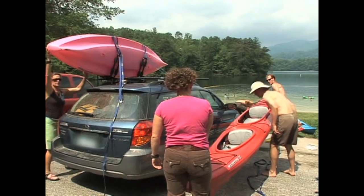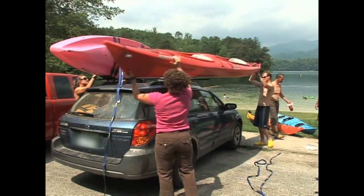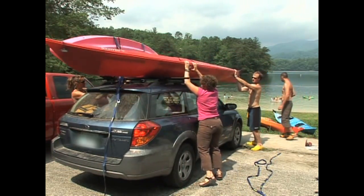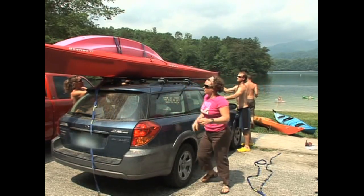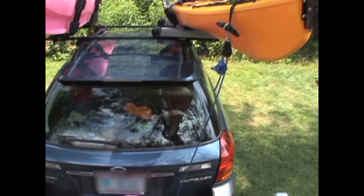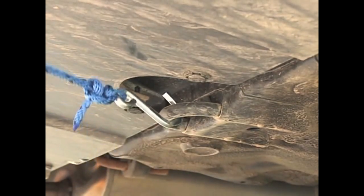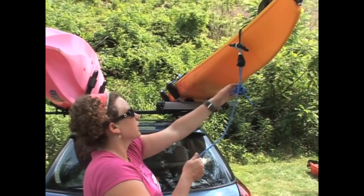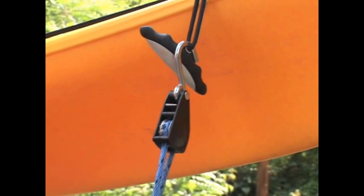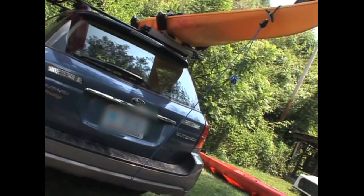If lifting your kayak over your head is too strenuous, you can ask a friend to help by taking one end at the grab loop while you take the other end, so you can both lift together. You'll also want to make sure your kayak is firmly secured to the top of your vehicle using a bow and stern line from the kayak to the bumpers. You can use regular ropes, cam straps, or specialized bow and stern tie-downs to ensure the wind can't pick up your kayak and rip it off the racks.